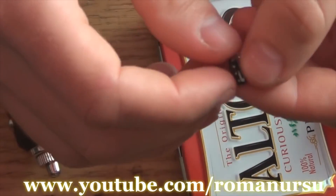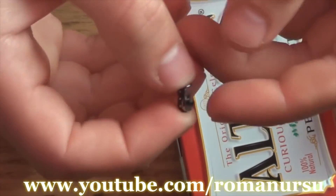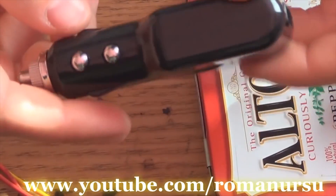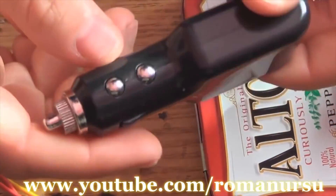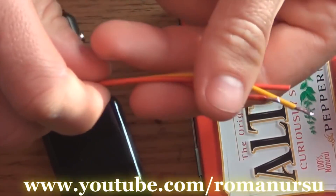We also need a switch. I removed it from an old cassette player. You may also remove it from some old player or broken toys. The main thing here is the USB car charger. We can find it for around 1 to 3 dollars. And we are going to connect everything with the help of copper wires.